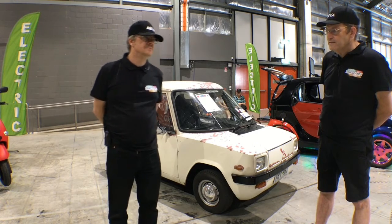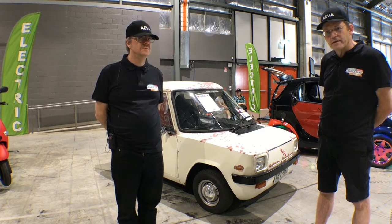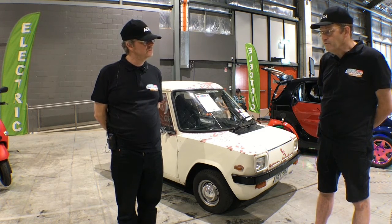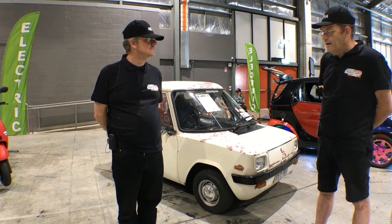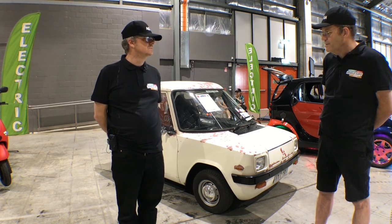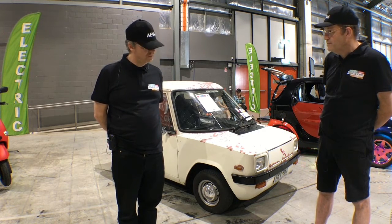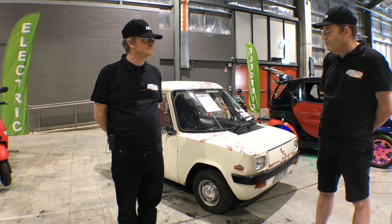61 of them were purchased by the British Electrical Authority to use as trial vehicles. The rest went to private hands and a few were exported overseas. Five were brought into Australia for lead battery research. Four of those still exist — two of them are in Ballarat, one is on the Mornington Peninsula at Charlie's Car Museum, and this is the fourth one. We assume the fifth one has been written off. There are probably only about 15 left in the world now.